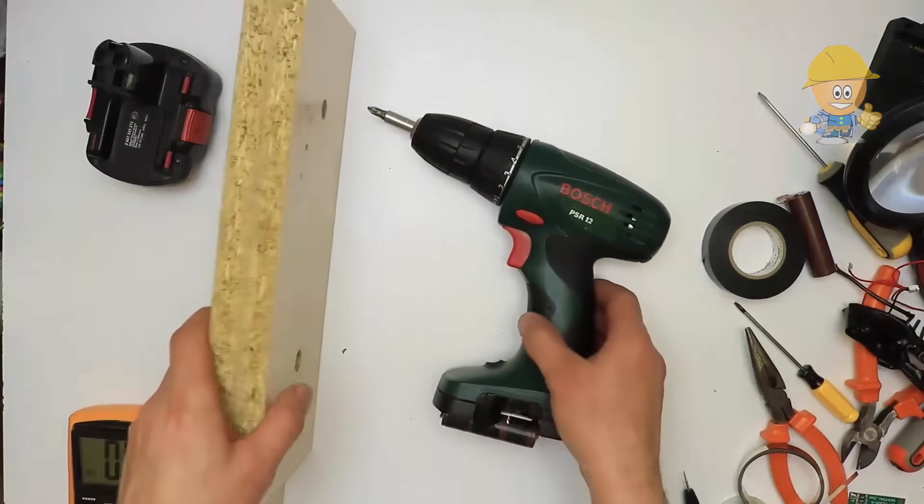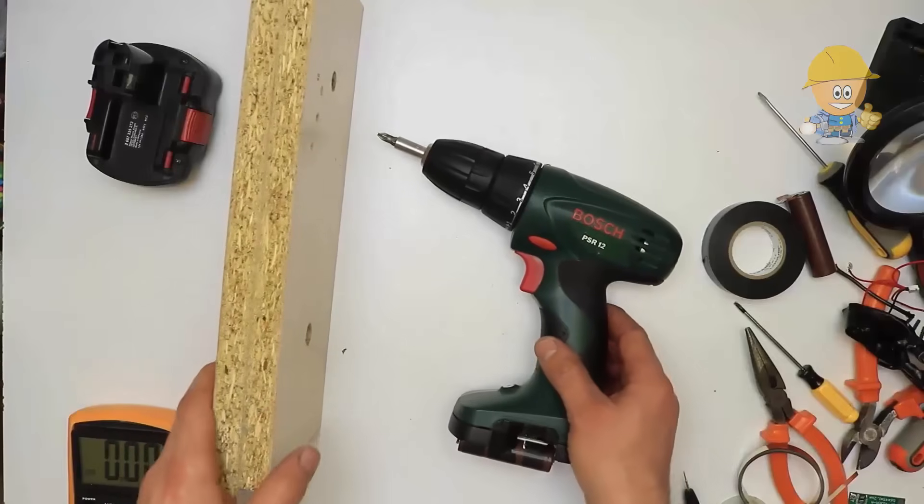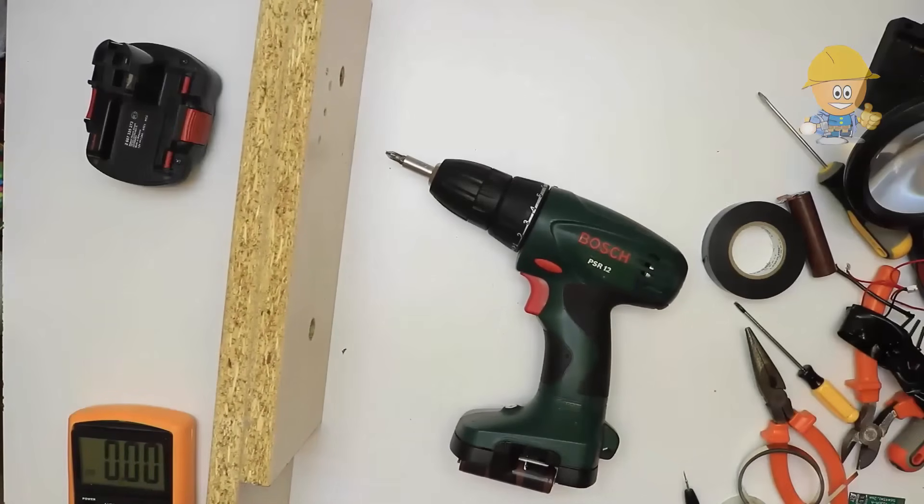Now we will test it. As you can see, the drill motor runs both slowly and at the sudden start of the power button, both empty and under load.